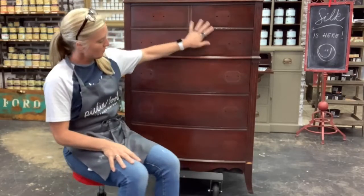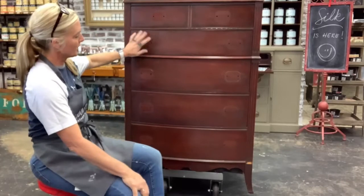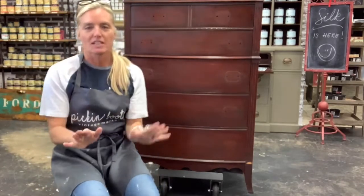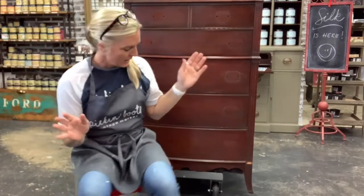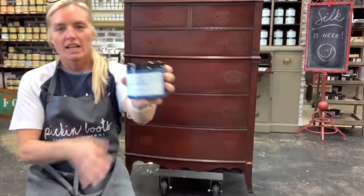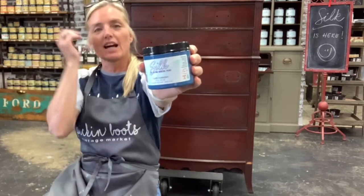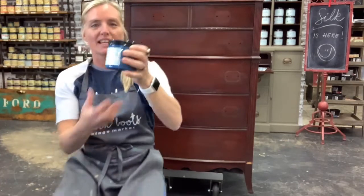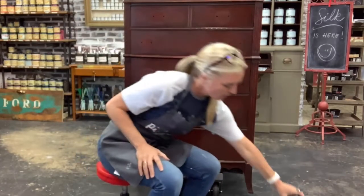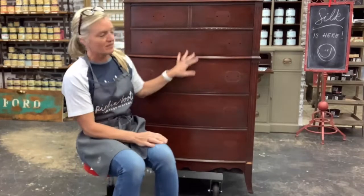I have this beautiful dresser here and we are going to redo this dresser. I know you guys have all been hearing about the new paint by Dixie Belle — it is called Silk. It is a great paint that is very versatile, and I'm going to tell you all about it today as I cover the key talking points while painting this piece.